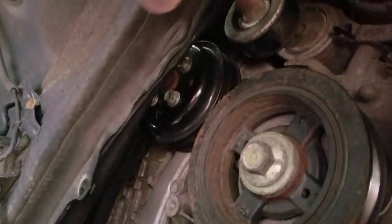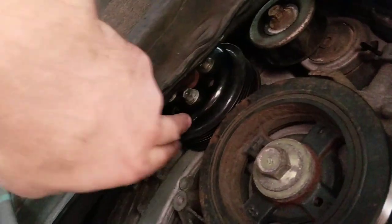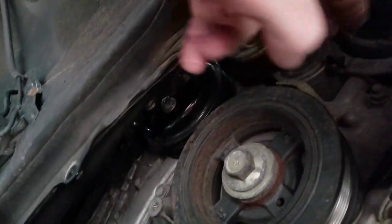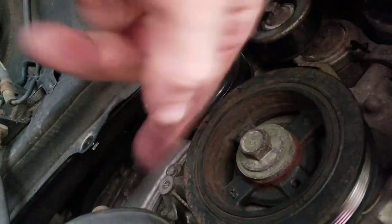I'm just going to replace all my pulleys — the water pump, the tensioner, and the idle pulley. I'll replace all three pulleys and I'll get a new serpentine belt.